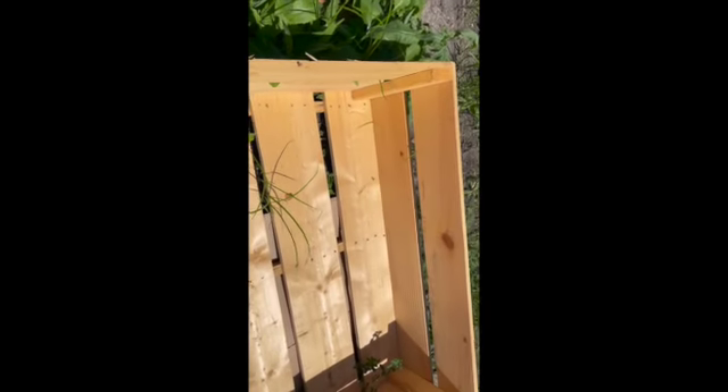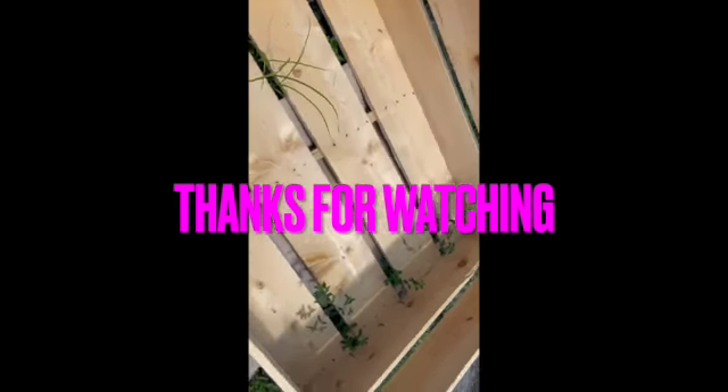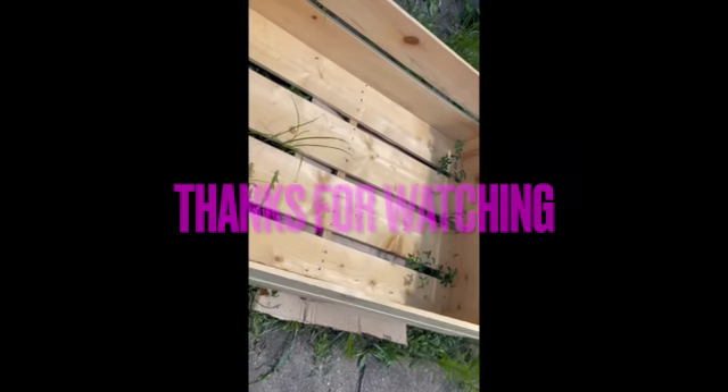I've got to still prepare it with the hardware cloth and also the compost and dirt that goes on the inside. I have to work on this a little bit more — I've got weeds around it. I've just been so busy I haven't been able to get to this one yet. This is where I'm going to make my second garden bed.